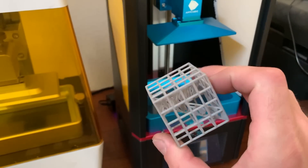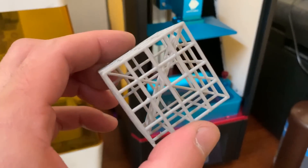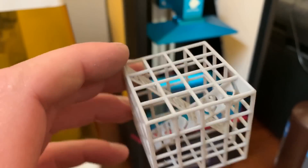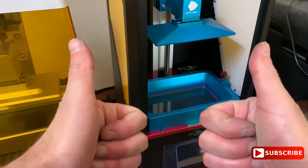Overall it's a great machine — it does exactly what it needs to do. The prints come out pretty much spot on and you don't really see any printing lines. I can't complain at all. I'll do some more testing and I'll be making and casting some more stuff on my channel, so make sure you check it out. Thanks for watching and I'll see you in the next one.